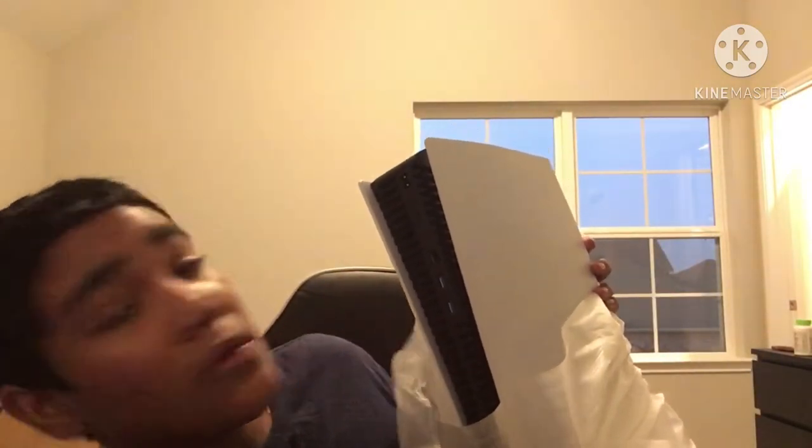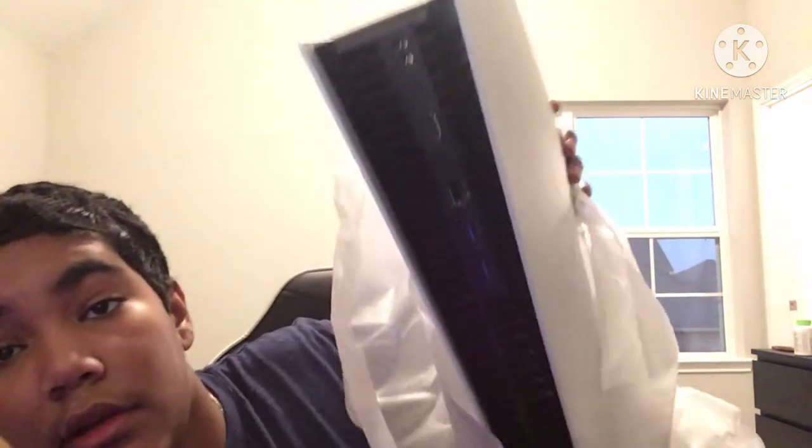These are the fans, I'm assuming it goes on the top of something. Okay, so this is different. On the side is where all the USBs, HDMI cord, and power cord are, as you can see.